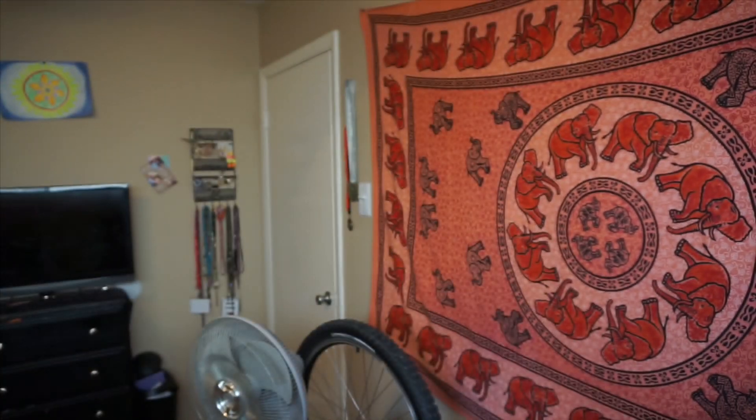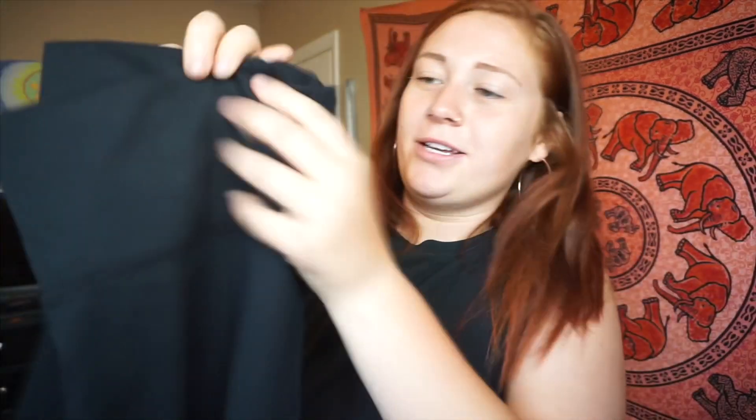So the first pair from my Fabletics two-for-whatever deal — $25 or something like that — I just know I need to cancel that membership. But the first one is the high-waisted solid PowerHold leggings, 2XL regular length. Here they are — just brought them out of the package. You can see they still look really nice. I love this already. And here is the price: about $69 something.